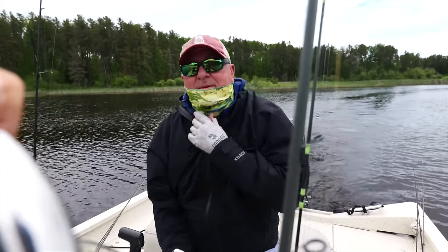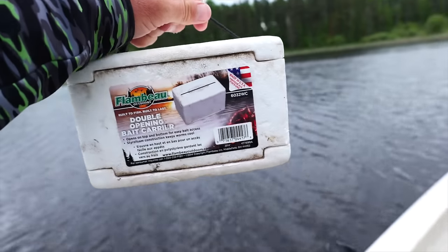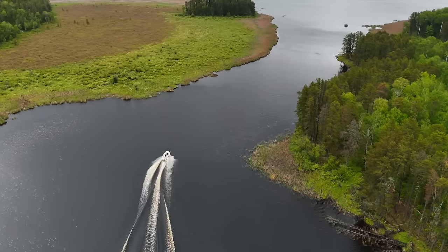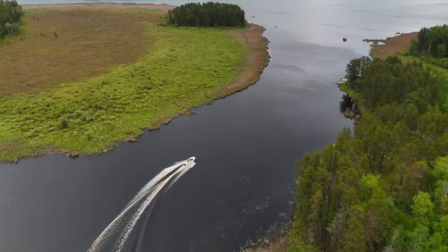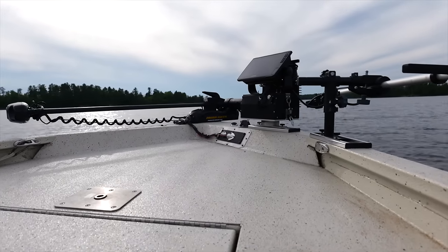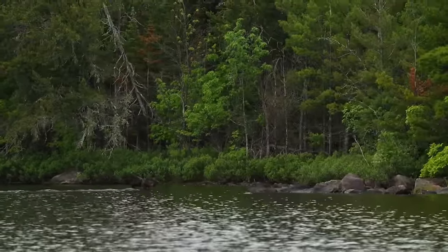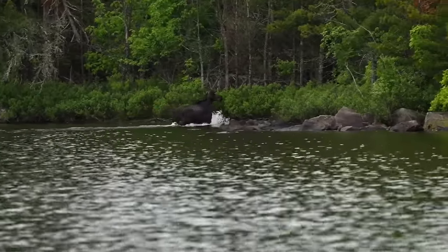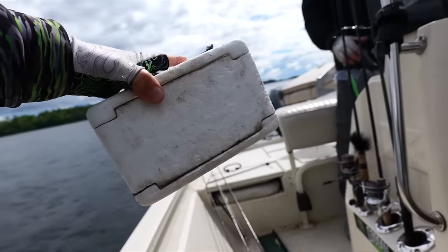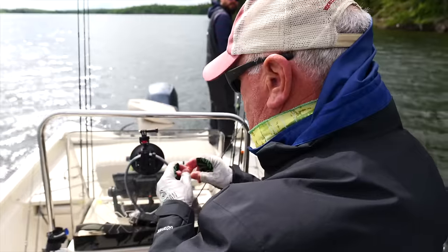LFD, you ready to learn today? I am. The electronics game is new to me. We got our crawlers right here. We're going to be using these crawlers — got a jig head ready to go on one of my rods. Put a jig head on a crawler and let's do this thing.